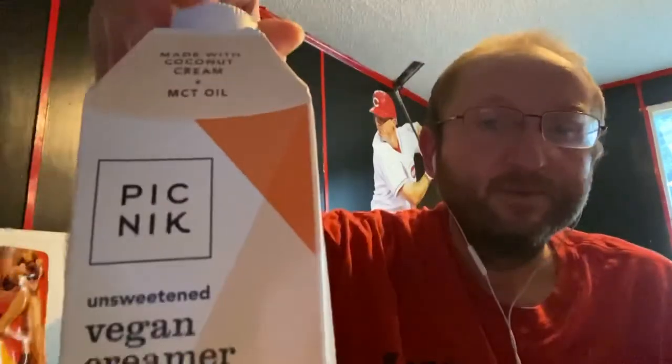So there you go — Picnic Unsweetened Vegan Creamer.